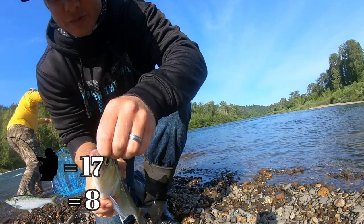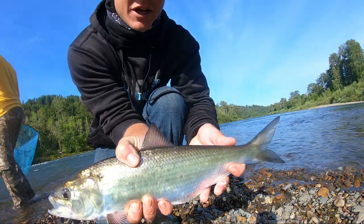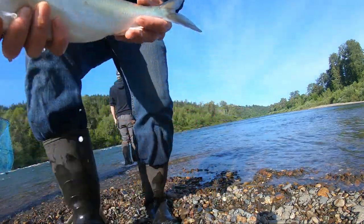So much bait. This one fought pretty hard for the size — I thought that was a little bit bigger. But another nice one to watch come out right there.